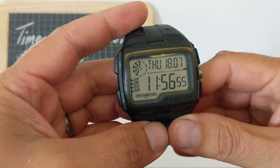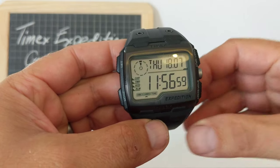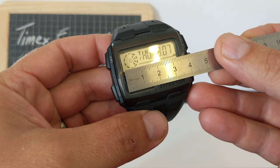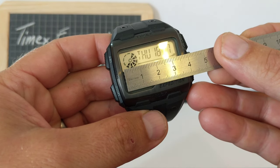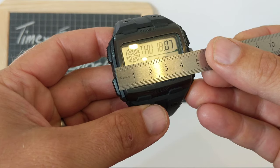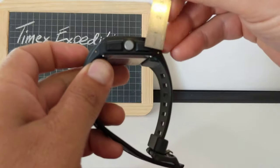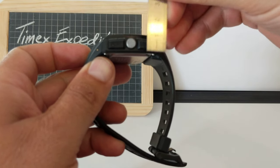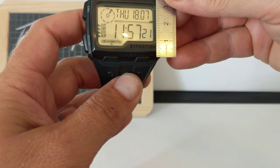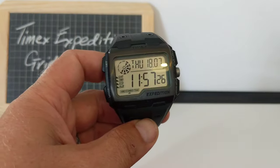Let me bring it in close. So as you can see, straight off, huge face, which I'm going to measure for you. The face itself is three and a half centimetres wide. The whole thing measures nearly five centimetres wide. It's mega chunky. It's one and a half centimetres thick, and it's four centimetres tall. So it's a mega watch.